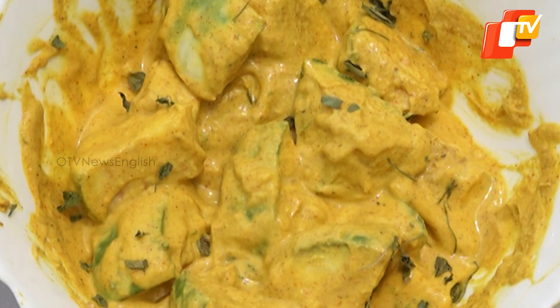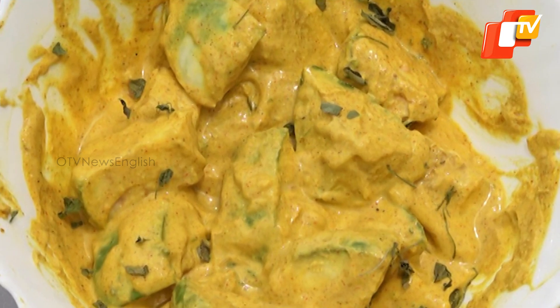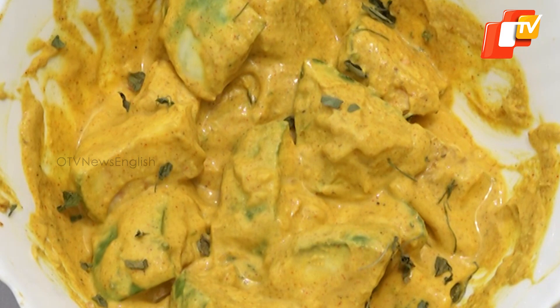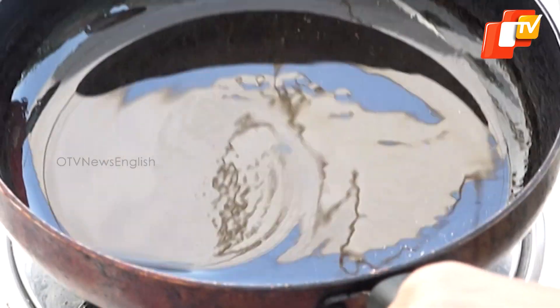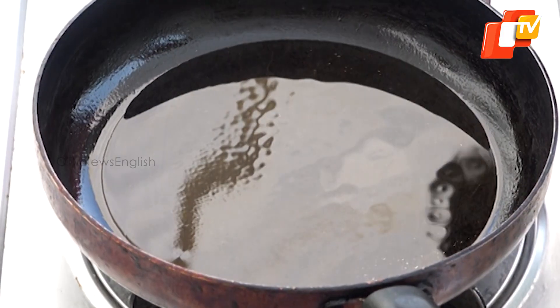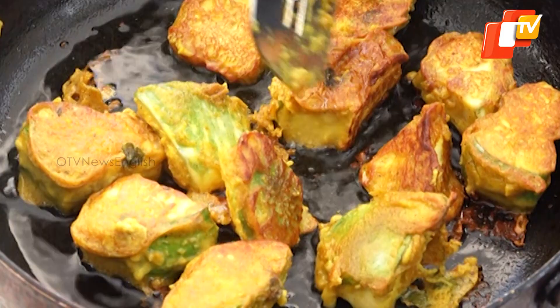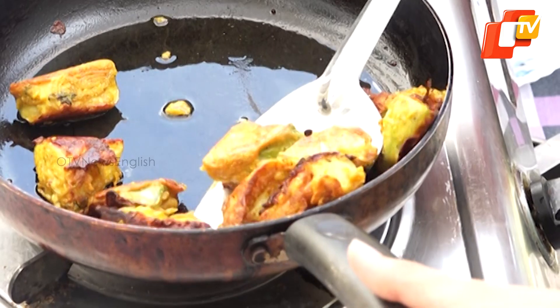Method: Marinate the brinjal cubes with a mixture of besan, curd, turmeric powder, red chilli powder, coriander powder, salt and kasturi methi. Allow the flavours to infuse. Heat 3-5 tbsp of oil in a pan on a medium flame. Once the oil is hot, add the marinated brinjal and fry them until they achieve a golden brown colour. Remove the fried brinjal from the pan and set it aside.